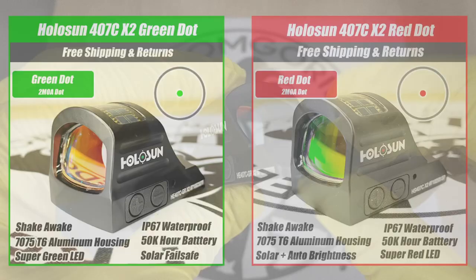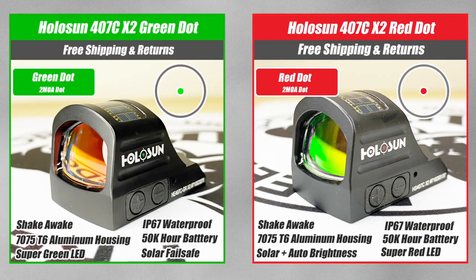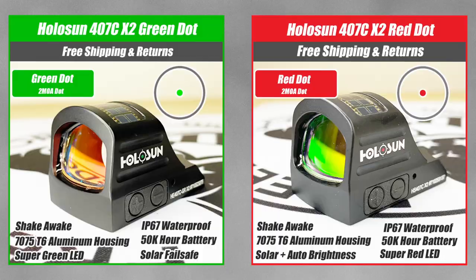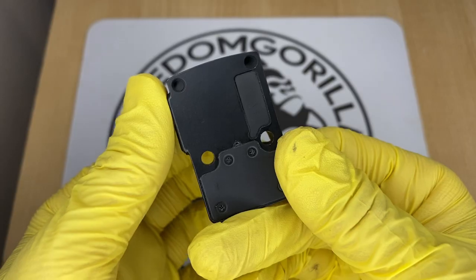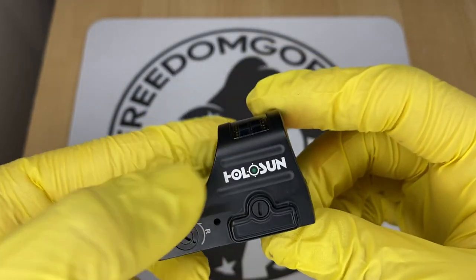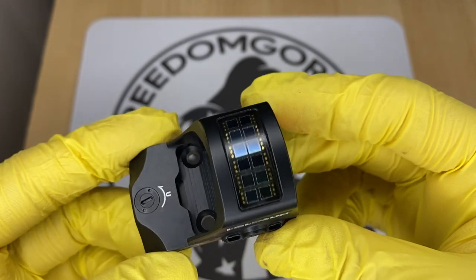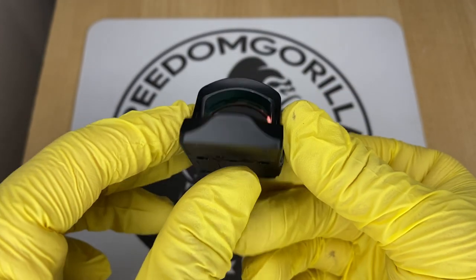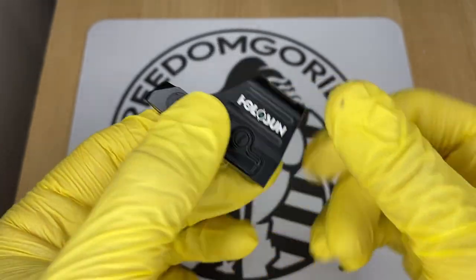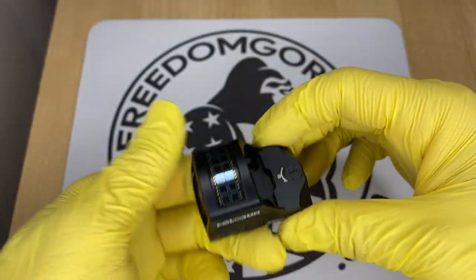The first optic we're gonna cover is the Holosun 407C. This is gonna be the most affordable optic you could put on it from Holosun. The 407C has a 2 MOA dot, which is really nice if you're trying to be precise. It also has a solar failsafe, which means the optic will run if the battery is dead as long as there's ambient light. It has manual brightness settings, so you can push the buttons up or down to change the brightness levels.